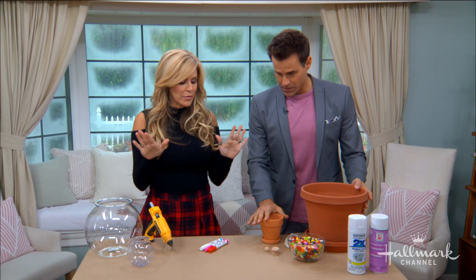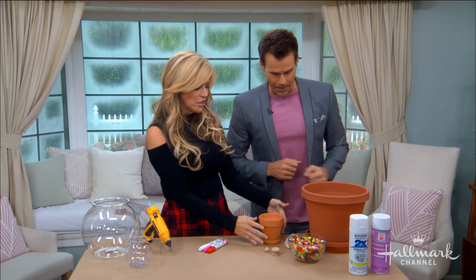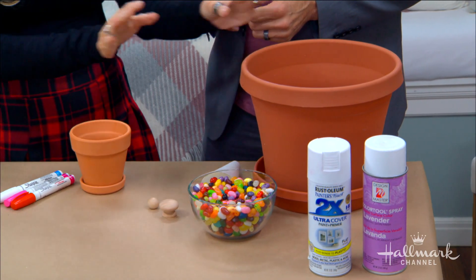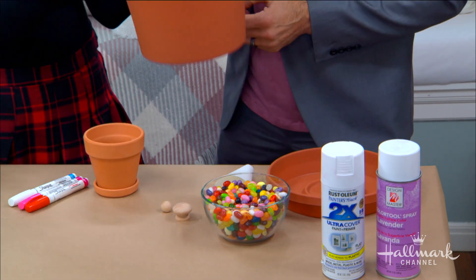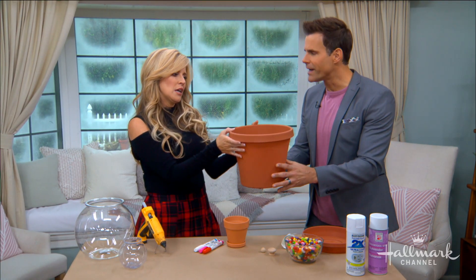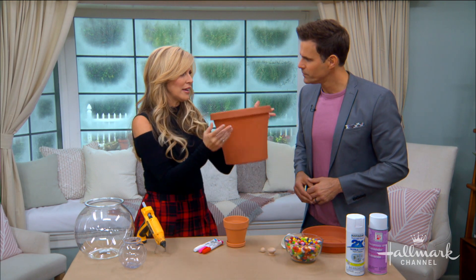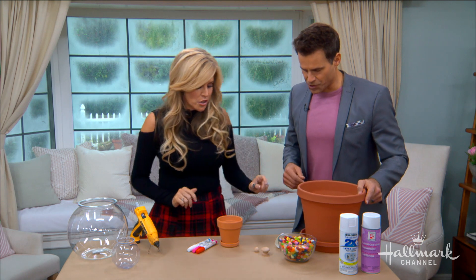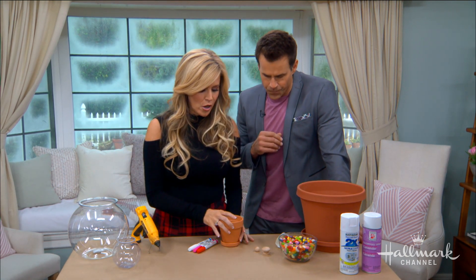Let's start with the base. You can see I have two different bases — these are flower pots. This one is terra cotta, and we also have the plastic ones. I looked into terra cotta at this size — this is a 10 inch — it's real expensive and a little heavy. I like things I could maybe drop because I'm not always that graceful. So you're saving a lot of money going with plastic.